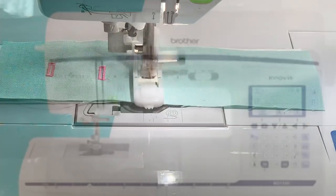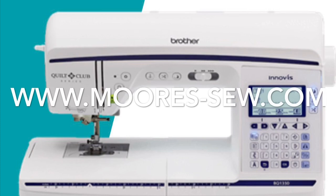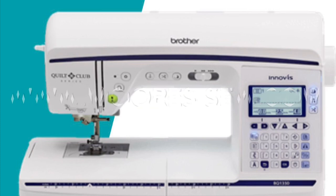See this machine in person at one of five Moore's locations in Southern California.